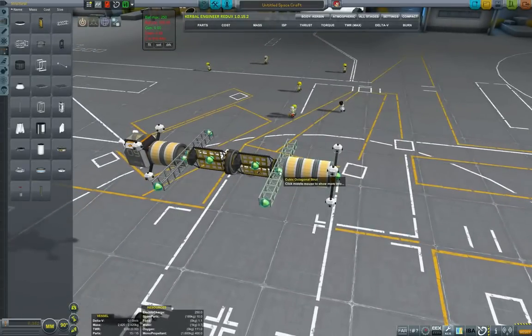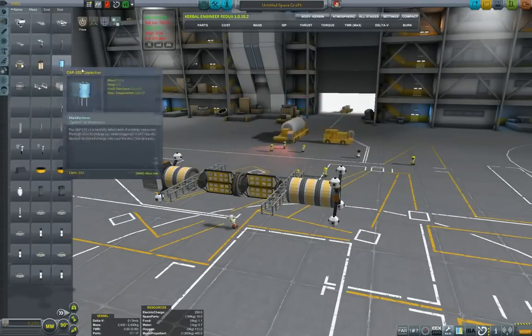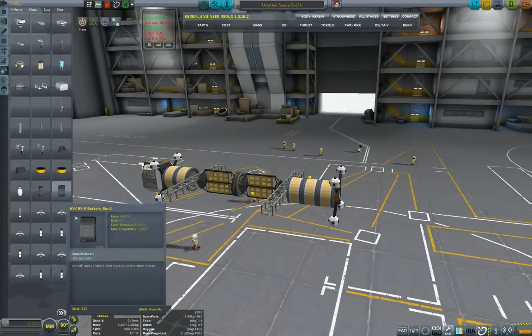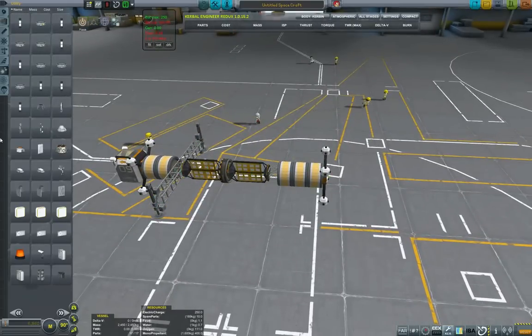There will be some landing legs and the middle should be science. I'm using struts to extend the area where I want the legs. These are the micro landing legs, to keep the weight down as much as possible. I'll remove this and just copy the legs — I think that's actually more convenient.